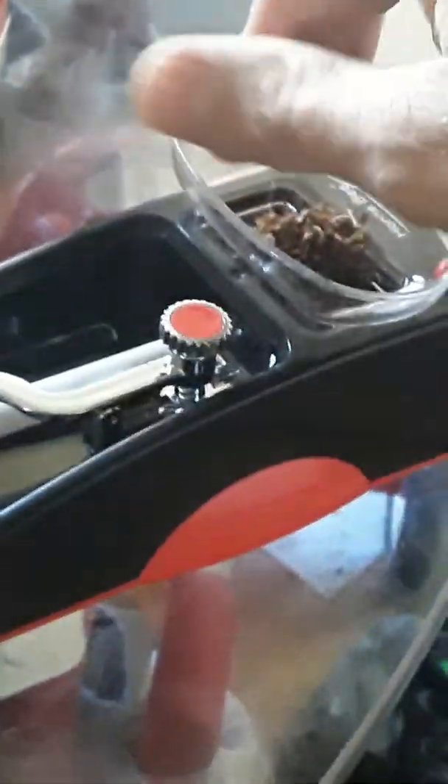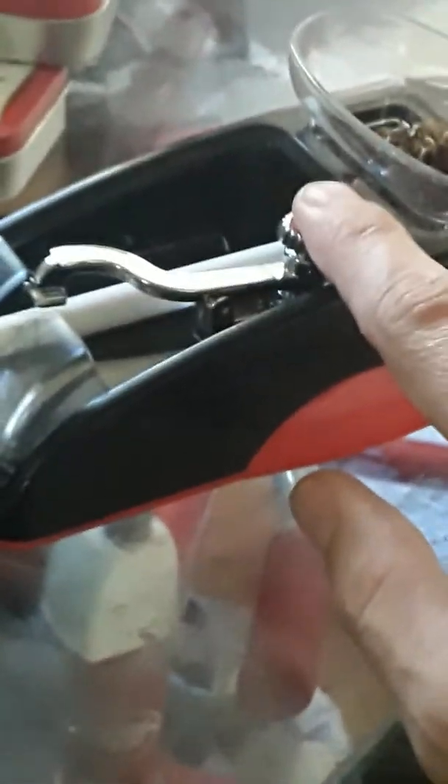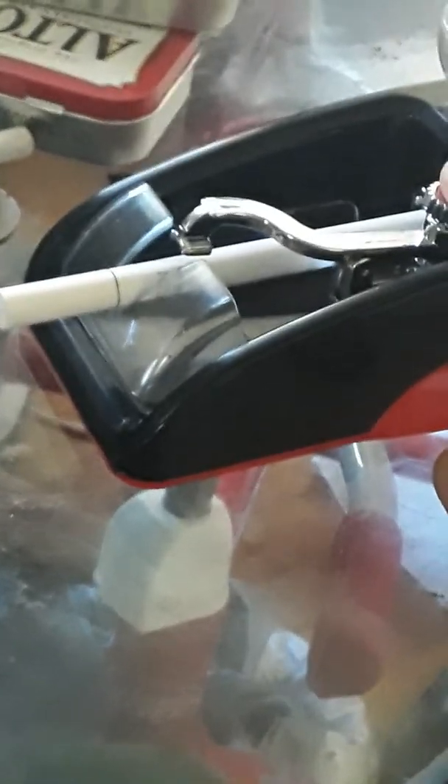What I really like about this machine is that you can use whatever tobacco is left over. Remember, you put your tube in this thing here — pretty much a male and a female. You'd have to push this button here when you're putting your tube into the cigarette machine.